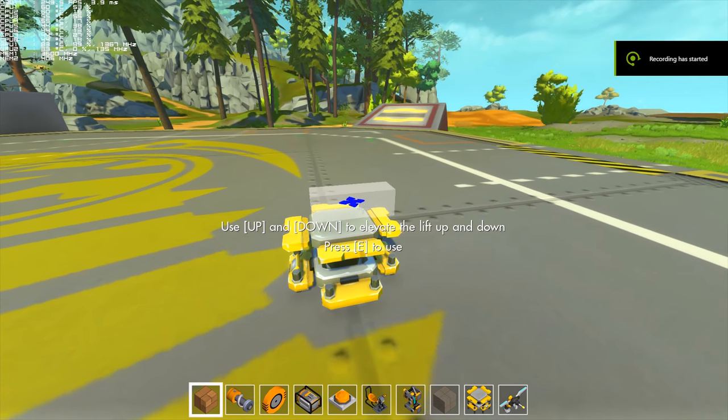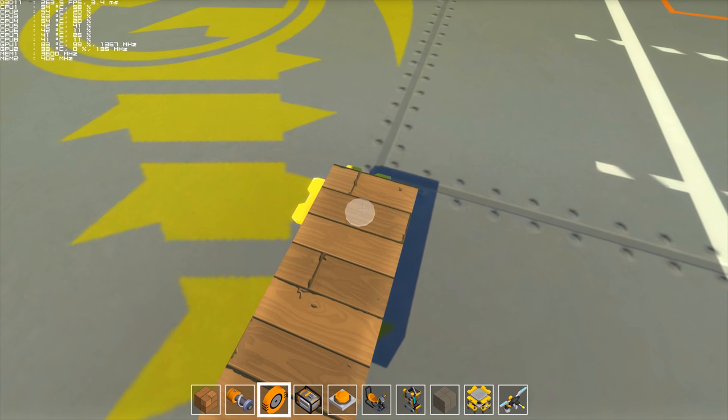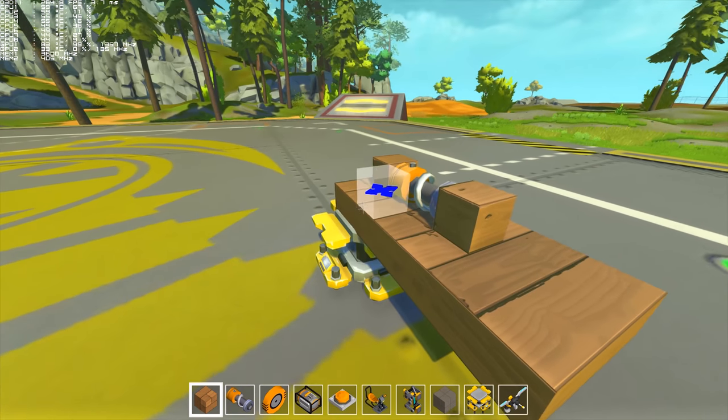Hey guys, welcome back to the channel. Today I'm going to show you how to build a basic steering column in Scrap Mechanic. You're going to want to place your blocks down like so, then put one of these down — a bearing, attach a block, attach a suspension piece, and attach another block.